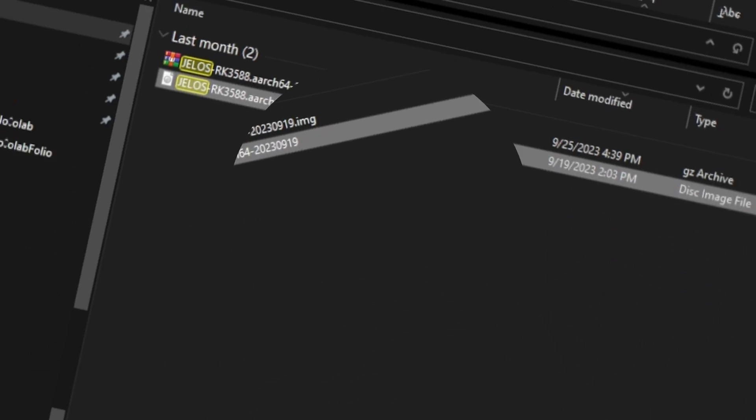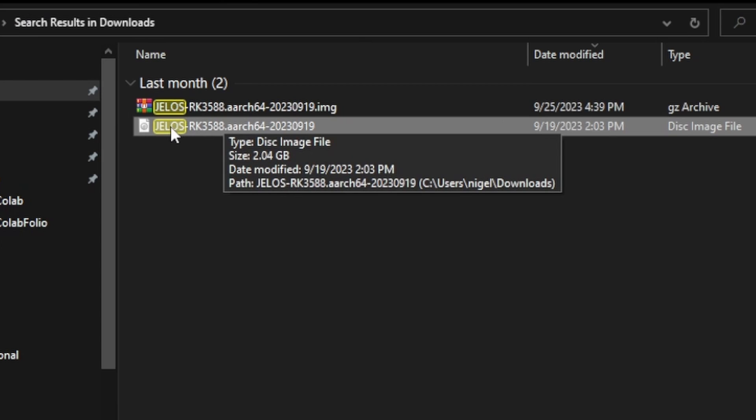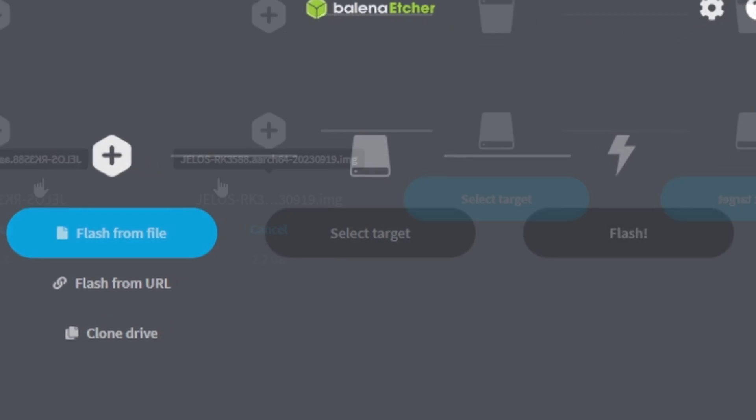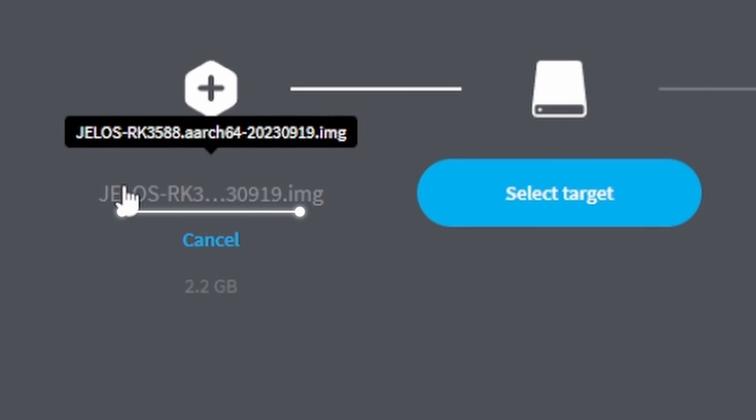Now that we've got Balena Etcher installed and our image downloaded, you're going to want to extract it so you get the image file — the .img file. That's the file we're going to use to select in Balena Etcher. Your image file will be here and there's our file path.